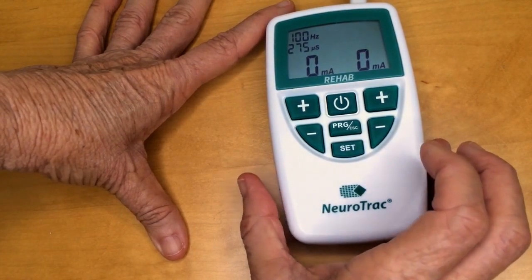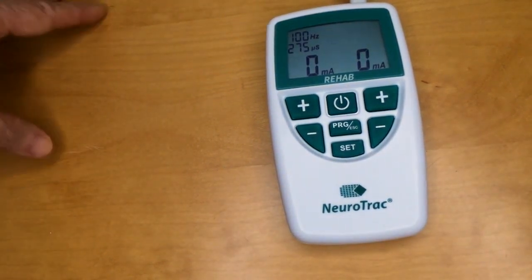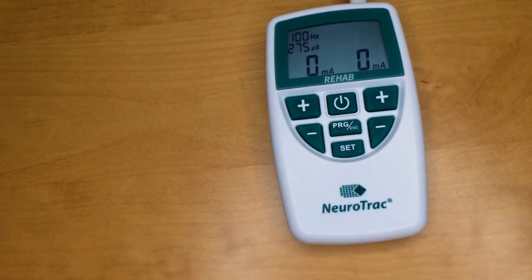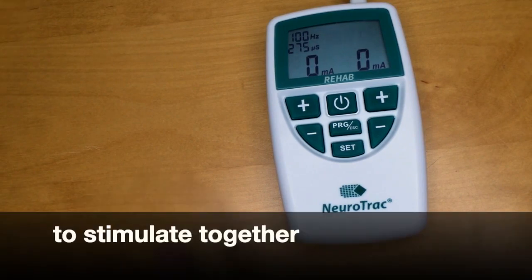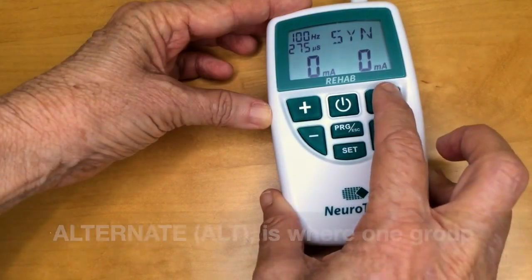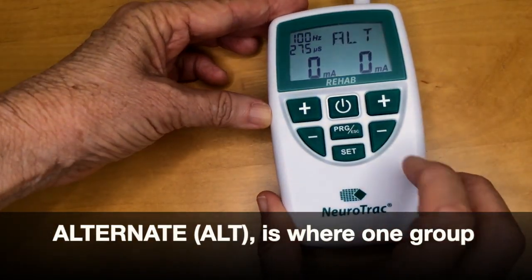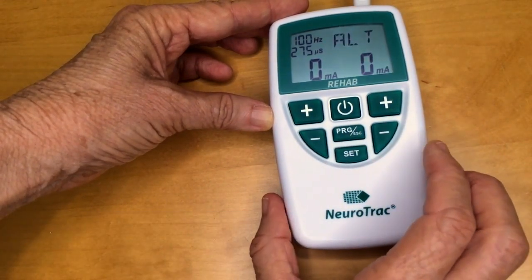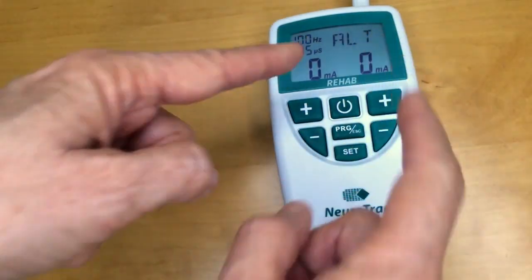Press set again and now you can see SYN is flashing on the screen — that stands for synchronous. Both channels are set to stimulate together or synchronously. For example, if you'd like the client to reach forwards, you might put electrodes on triceps and anterior deltoid at the same time and those two muscle groups would come on synchronously. Whereas ALT or alternate is where one group of muscles is switched on then the other — for example, triceps to reach and biceps to bend the elbow.